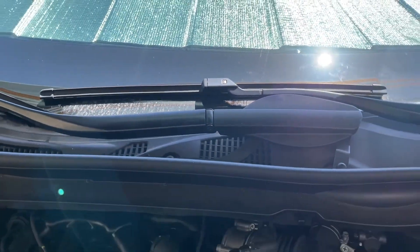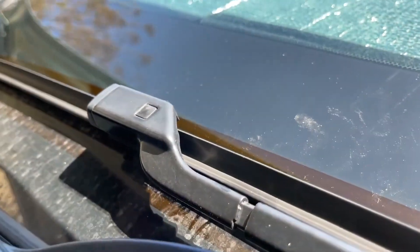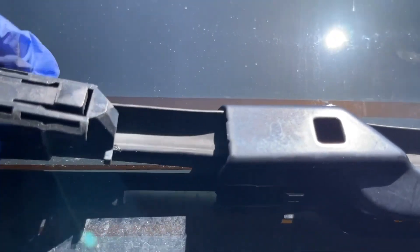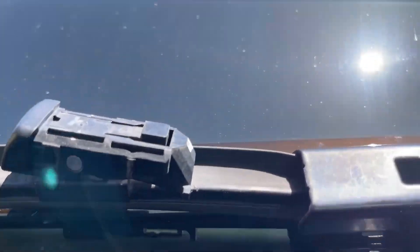One tip: wear some gloves so you don't get your hands all dirty. Then press this button over here and pull it out — simple as that. You pull it to your left; always pull it to your left and it'll come all the way out. Be careful so the wiper arm doesn't hit the glass.